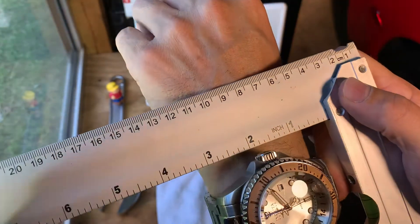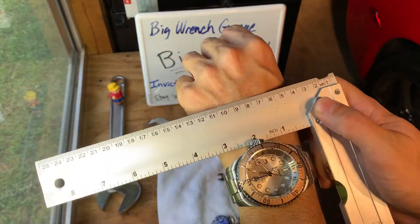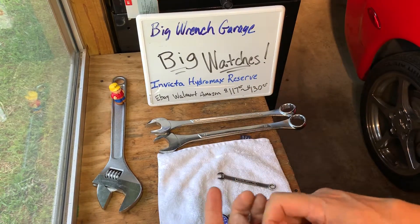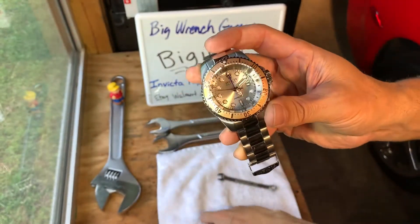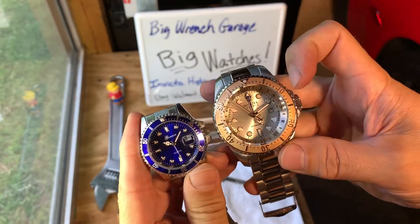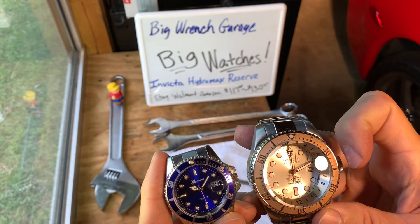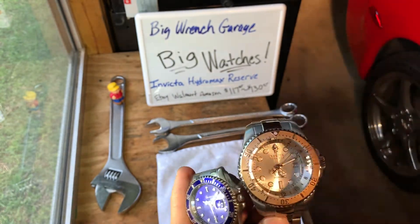It's the Invicta Hydromax Reserve. As I said, available on eBay, Walmart, Amazon — $117 to $130. Available in many different varieties and colors, silvers and gold. This is Big Wrench Garage giving you a comparison. Use the Ibotta app to get a couple of dollars back. Get you a big watch — Big Wrench Garage out.